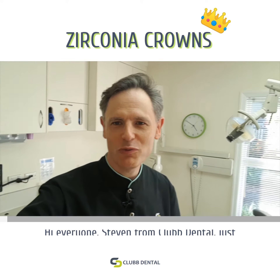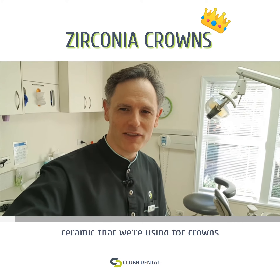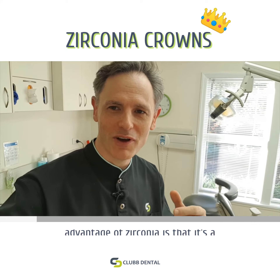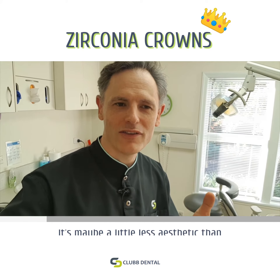Hi everyone, Stephen from Clubb Dental. Just wanted to talk about a new type of ceramic that we're using for crowns at the moment. It's called zirconia, and the advantage of zirconia is that it's a really strong ceramic. It's maybe a little less aesthetic than some of the materials that we use at the front of your mouth.